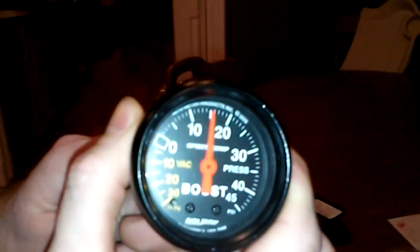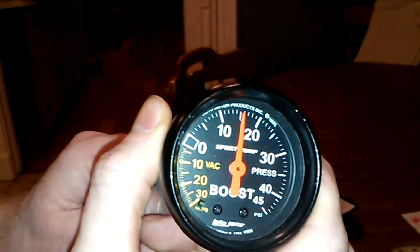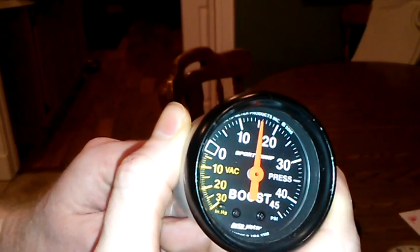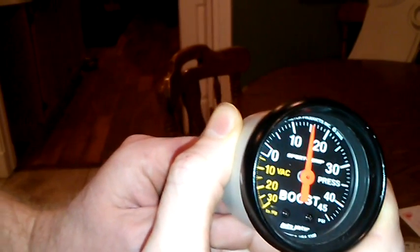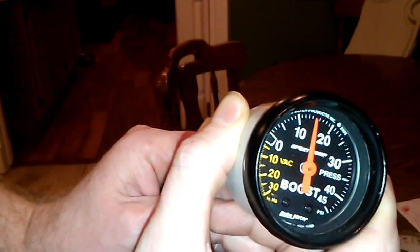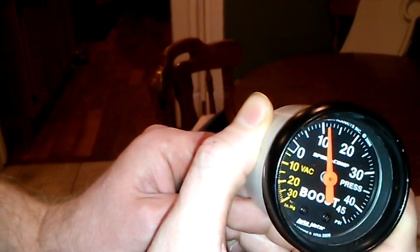Just to give you a demonstration of how hard it would be to bleed an exact amount off — I'm barely letting some pressure out and it's taking a long time. If I let a lot out, it doesn't take long to take a whole lot out of the ball.